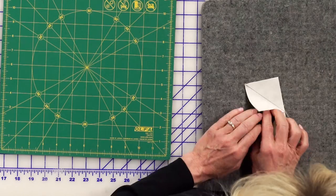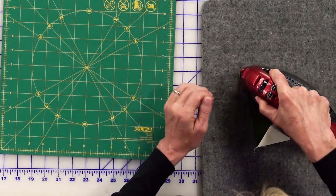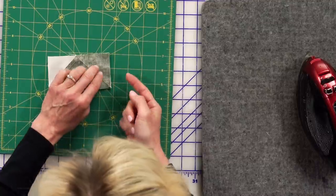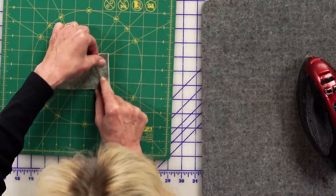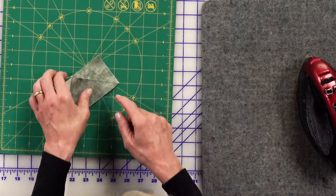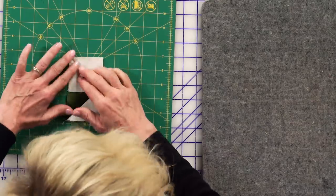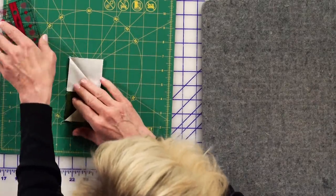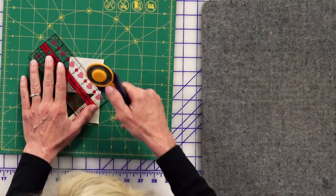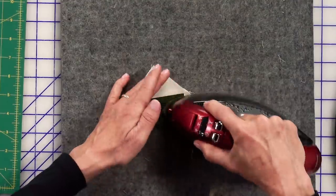Let's press that with the iron and check it from the back. That looks good — I didn't overshoot it. If you see a lot of white out here it shifted, and I would seam rip that and redo it. But looking from the back, things look really good. I'll roll this back and use this dashed line, laying it right along my diagonal, and I've got a nice seam. That's how I learned to make a flying geese block.